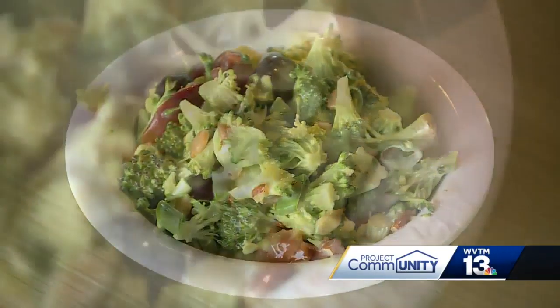We just mix all those things together, and then it's ready to serve. We are open for dine-in. We have all of our tables six feet apart. All of our employees are wearing masks throughout the day. We have partitions. We are sanitizing.